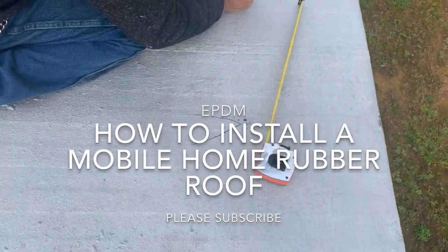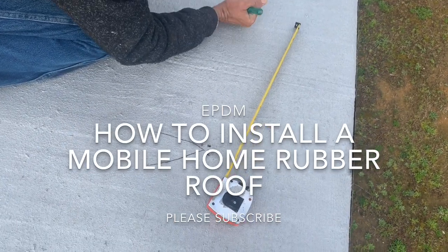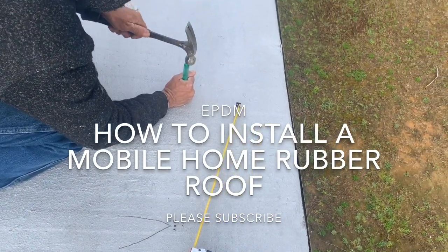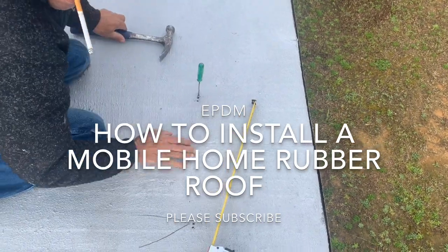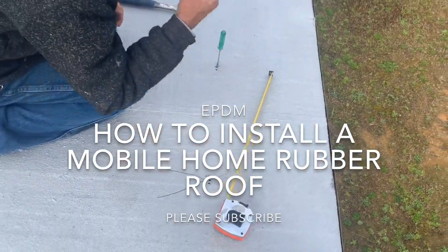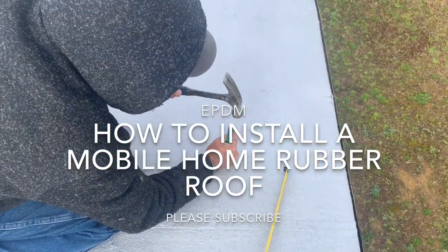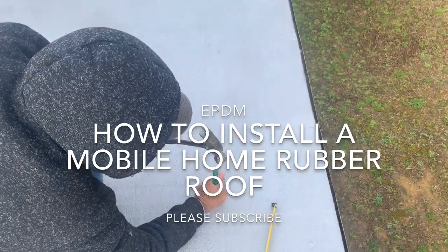Going down here with the screwdriver — shouldn't you be a little closer to the edge? Yeah, I started going up a little high. Can you get back to the edge? Yeah, I will — so we can pop the lines like we're supposed to. That'd be awesome.